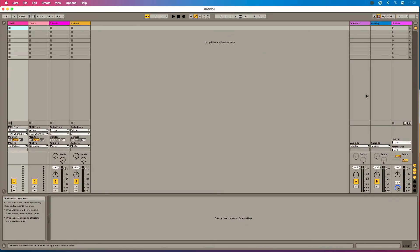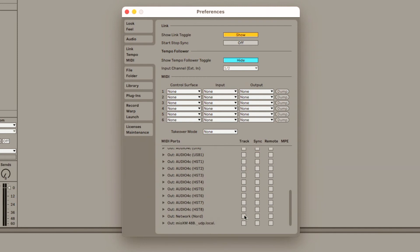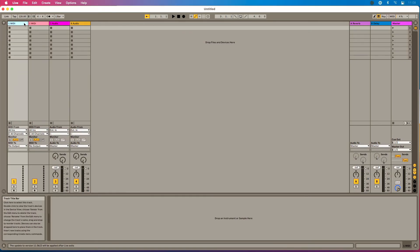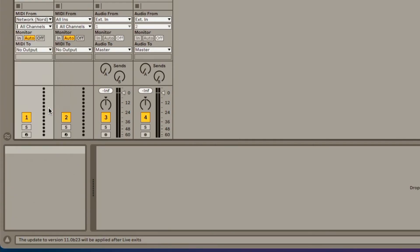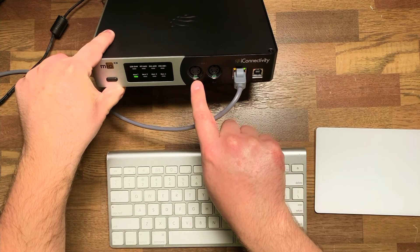Now let me show you what this looks like in Ableton Live and how to route MIDI — the process is similar in any DAW. In Ableton Live, I'll go to Preferences, then the Link Tempo MIDI tab. Under inputs, I can see 'Network Nord,' which is that RTP1 port we created. I can enable Remote to remote-control Ableton from that port, or enable Track. On the output side, I also see 'Network Nord,' and I'll enable Track there too. On a MIDI track, I'll set MIDI From to 'Network Nord' to receive MIDI from the Nord.